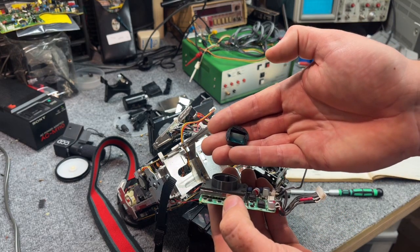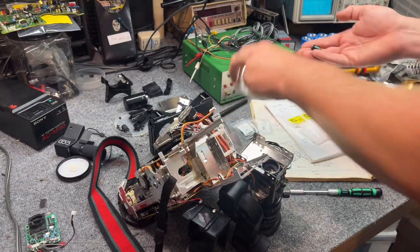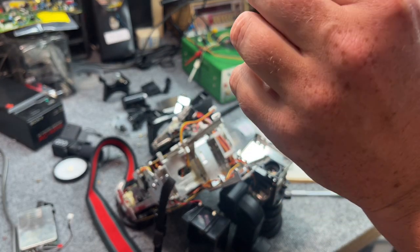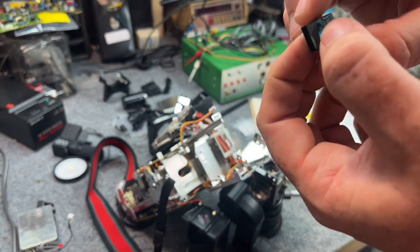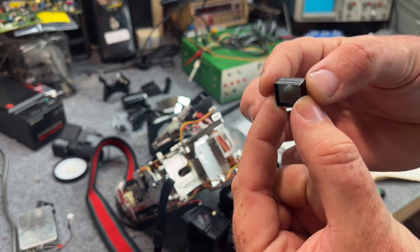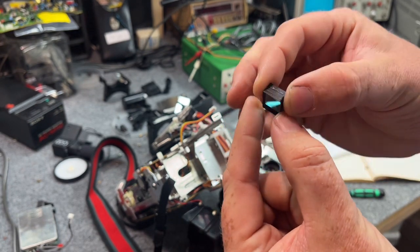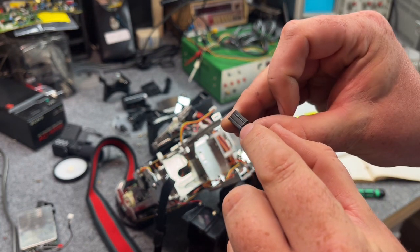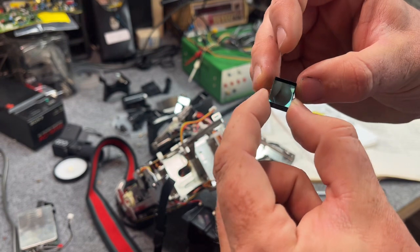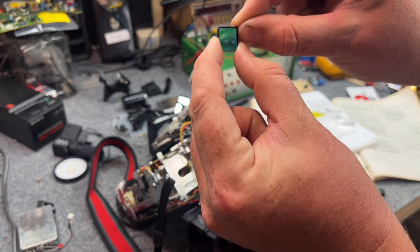Immediately cover that sensor so no dust gets in — I take the shield that comes off and place it right over the sensor. If you look at the filter block you can see it's a multi-section piece. On one side there are orientation markings, so take pictures before you proceed. You can see right where it's white there's a weird crust — that's likely where our issue is starting. The paint there may be breaking and letting moisture in. It is from around 1986, so not too surprising.